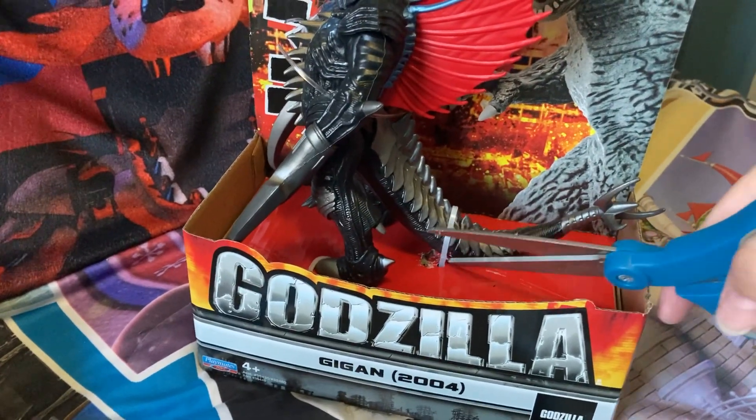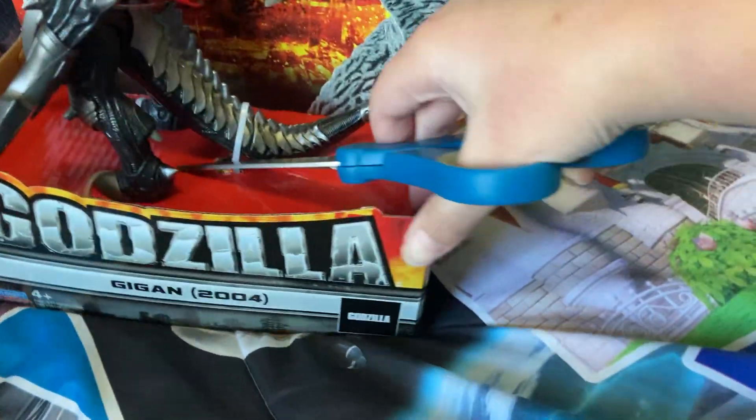This is the most stupidest thing. This is one of the worst unboxing videos ever on my channel. So stupid. There we go — I got it out! You finally got this out. That was hard. I don't know why the packaging these days is so hard to open. I almost raged on that.